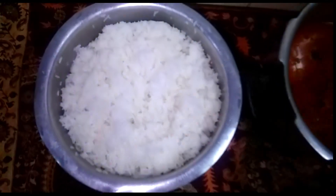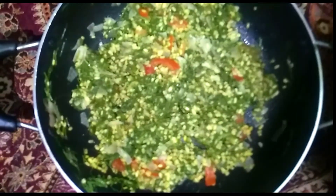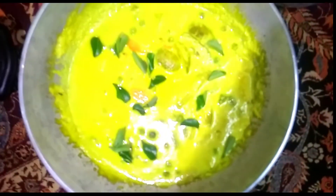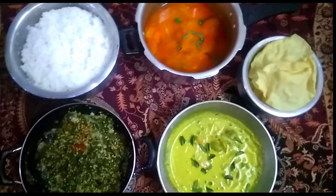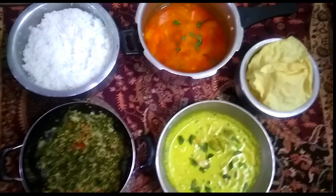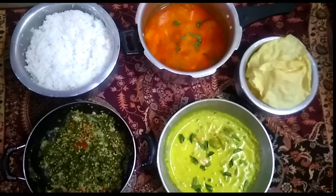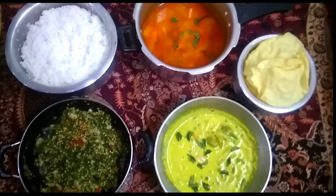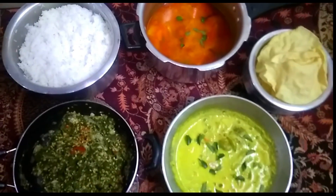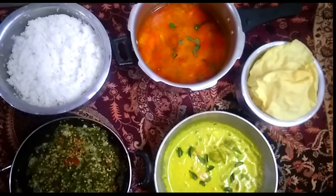The lunch menu includes: Sado, Sambar, Kira Puriel, Gurma, and Apala. If you like this video, please comment on this channel, subscribe, click the bell button, and like this video. Thank you!